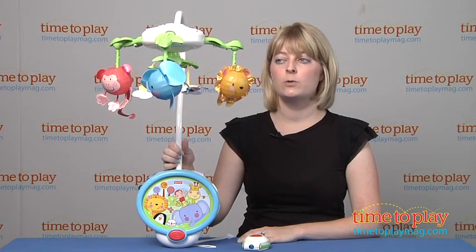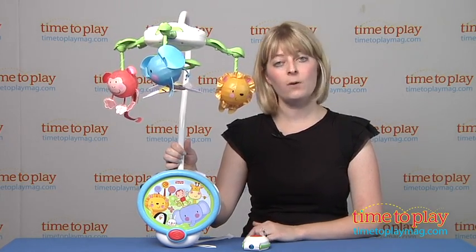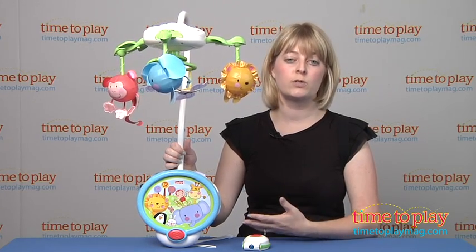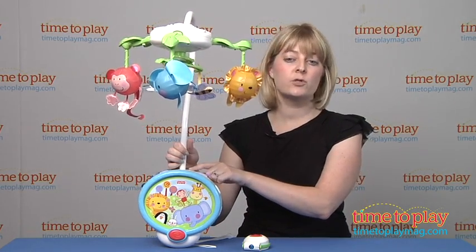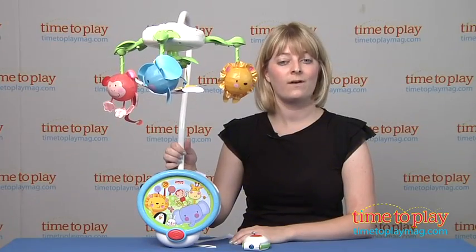As a mobile, it's designed to be used from birth to 5 months. From 5 months to 24 months, you can actually convert this just into a projector so it grows with your child. You just loosen the screws here to remove the mobile arm. This portion stays on the crib and it will continue to project stars on the ceiling, and you can have it do that with music or not.